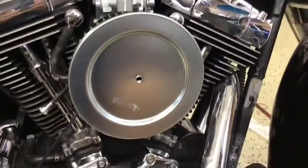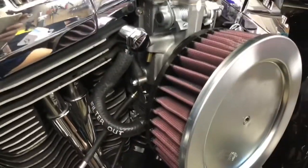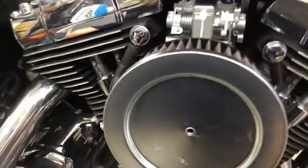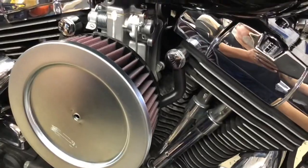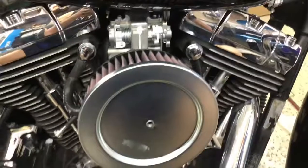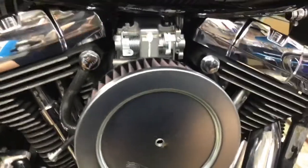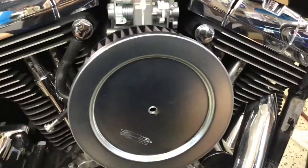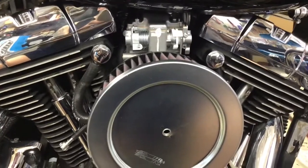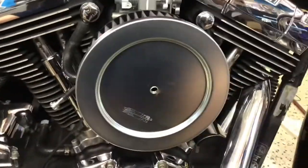One thing I wasn't sure about was the vent breathers. I ended up connecting them to the new air cleaner. The purpose is really for emissions, and I don't plan on having an emissions test where I live. I've been running it without the breathers connected for about a week and a half, then threw the tubes on to see if it ran any different. Right now I don't have the cover on there, but you can see the setup.